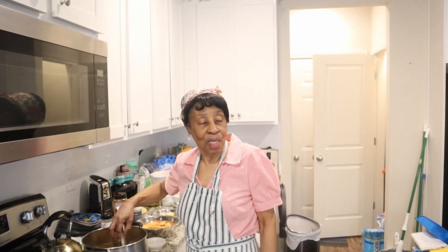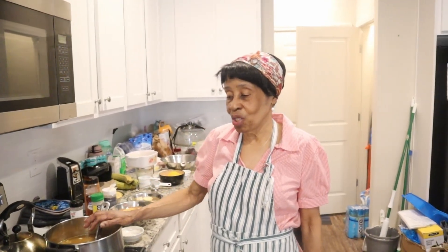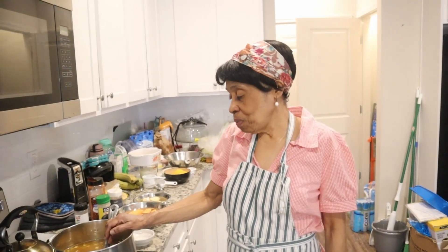Hi everybody, happy New Year! This is Mama Martin from Mama Martin's Kitchen. Today I'm making split pea soup.